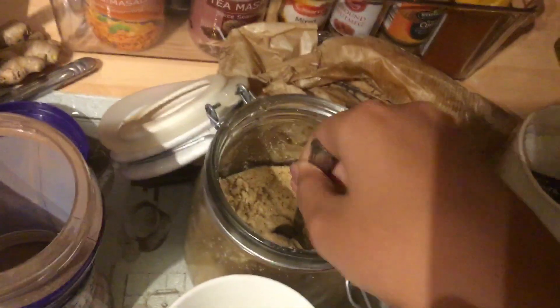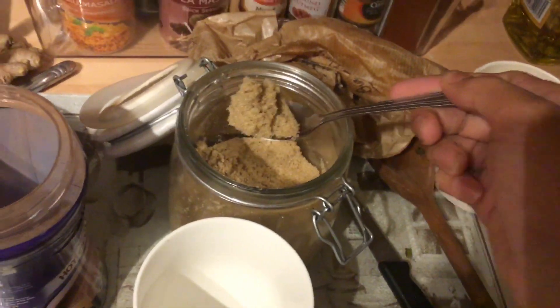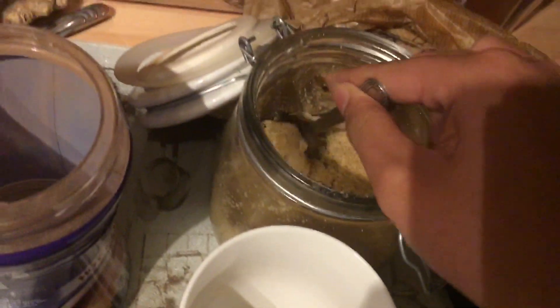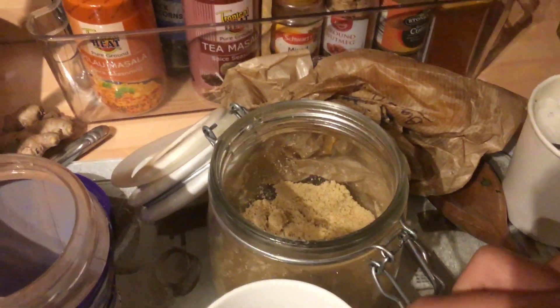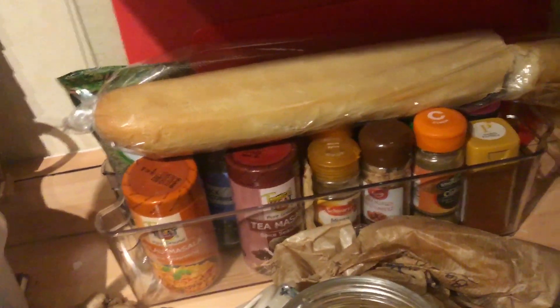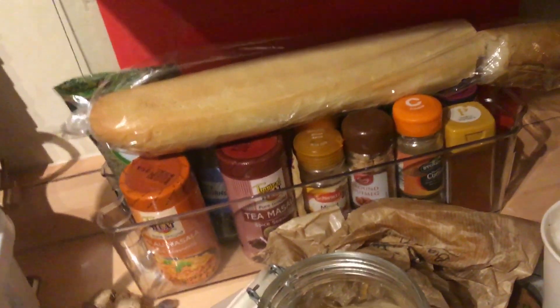Step one is to add two teaspoons of sugar, and then mix it up. Secondly, add the second quart of sugar, and then mix it up.